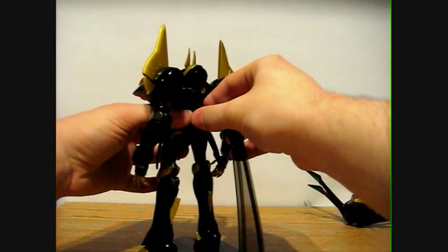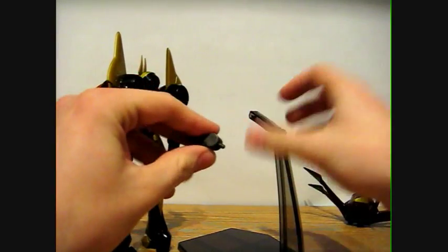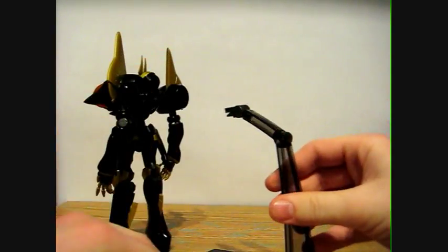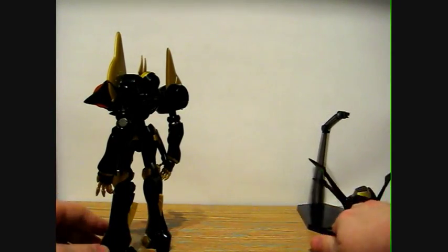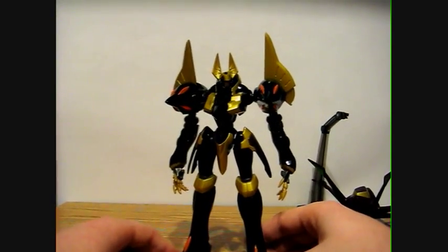Going to detach him from the base — relatively easy. The base is made up of a few different parts; this one actually rotates a little bit in there, rotates there in the middle. But the float unit doesn't really stay on very well.